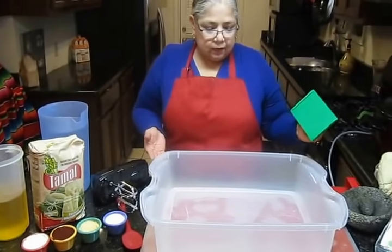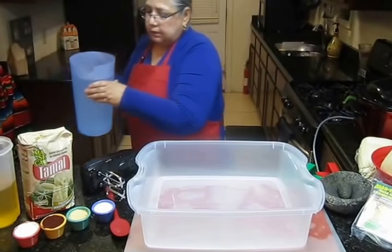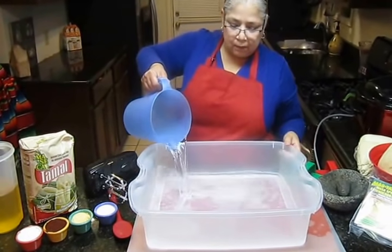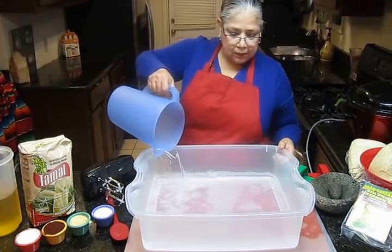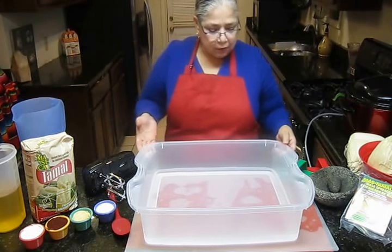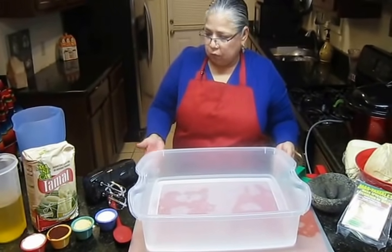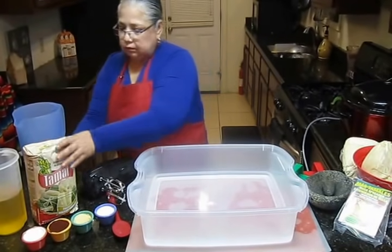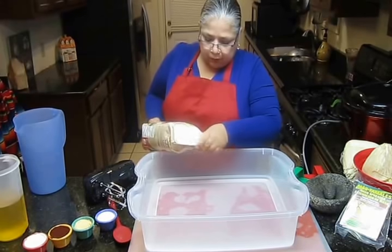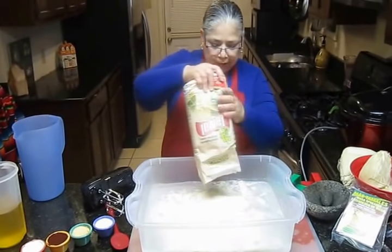So let's begin. Vamos a comenzar. We will start by pouring the water or the broth-water combination. We will pour the water at the bottom, because the water will keep the masa from sticking to the bottom.